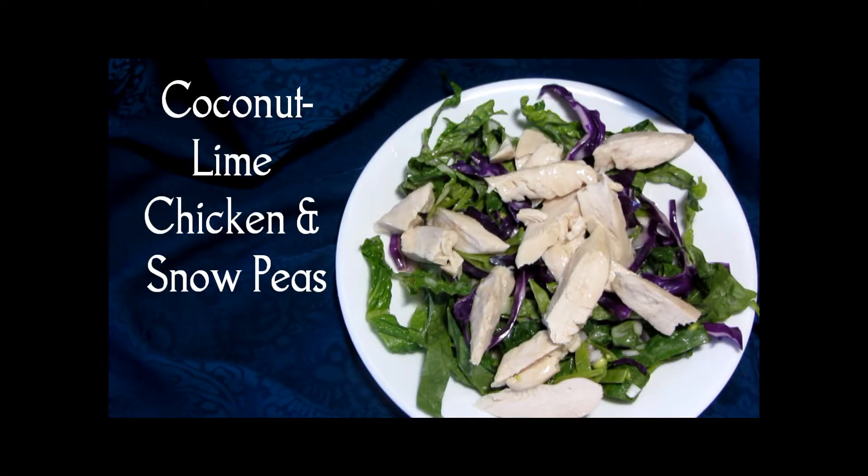Hi and welcome to Our Small Table. Today we're making coconut, lime, chicken, and snow peas — a nice dinner salad, because sometimes over the holidays we eat too heavily and we'd like something a little lighter come the new year. Here's our finished dish. Let's see how we got here.